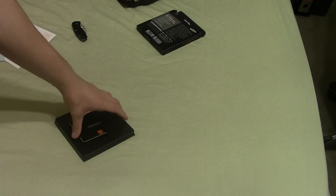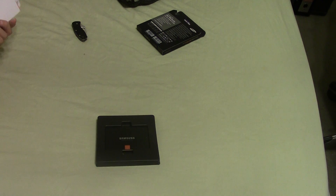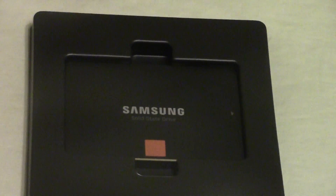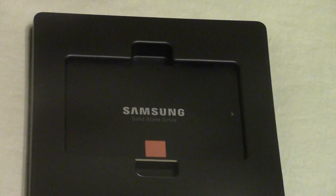It's a really nice SSD and should be really fast. I'm going to install it in my brother's laptop, reinstall Windows, and hopefully get his laptop back up and running. Thanks for watching my unboxing of the Samsung 840 Pro SSD. If you enjoyed this video please click the like button, leave a comment, and if you want to see more of my videos please click subscribe. I'll see you later.